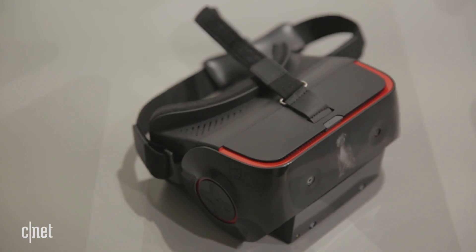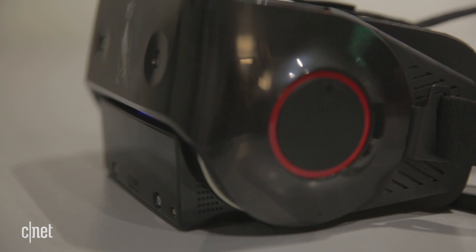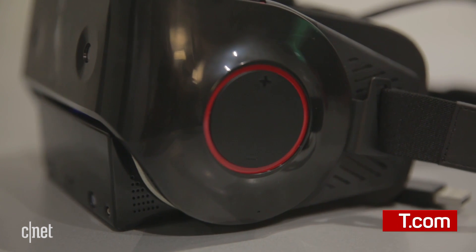We don't know how much the VR835 will cost just yet. Developers should get their hands on it in the second quarter, and the technology should come to consumer devices as early as the second half of the year.